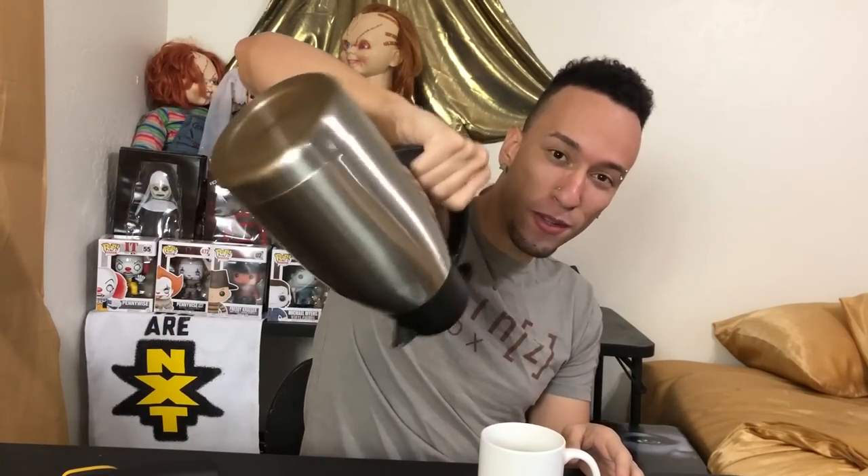All right you guys, we are back — it's been about 24 hours. Last time we were here this was 170 degrees inside. I wonder how hot it is now. We're gonna find out and also see how well this works at dispensing the liquid. As you can see — no leaks, we're good to go.